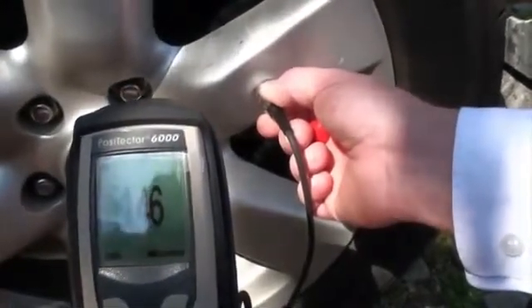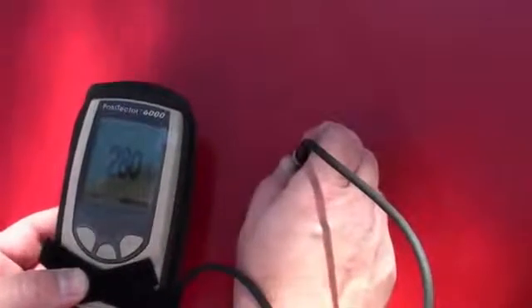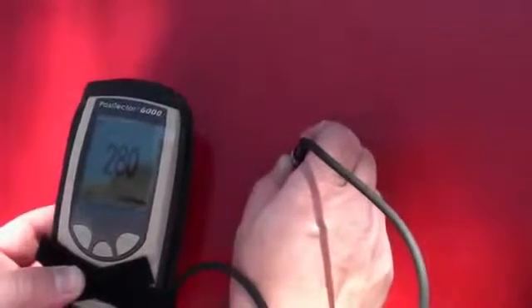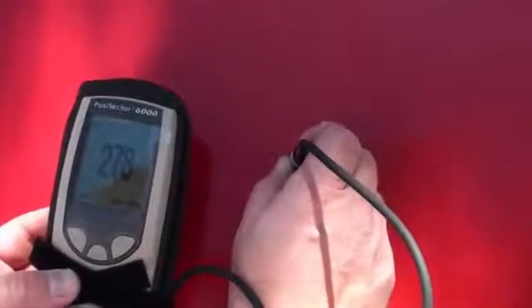This time we got the coating a lot thicker at about 146 microns. Now we're looking at an older car with a bonnet that's been recently resprayed. There's a bit of filler on the bonnet — you can see the coating thickness here.